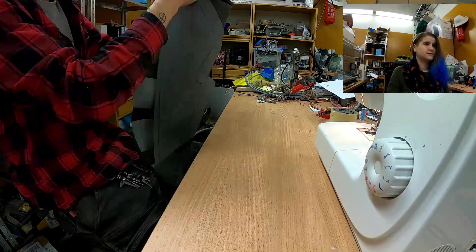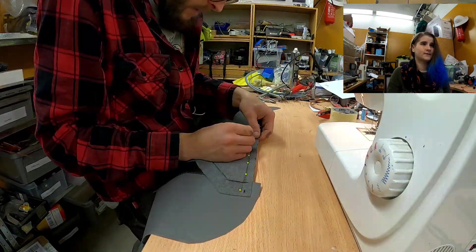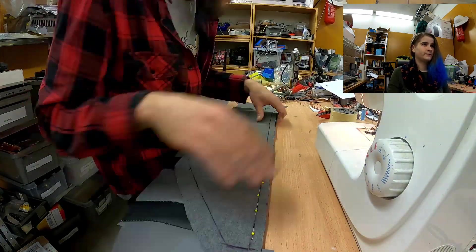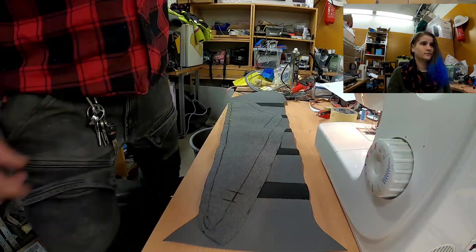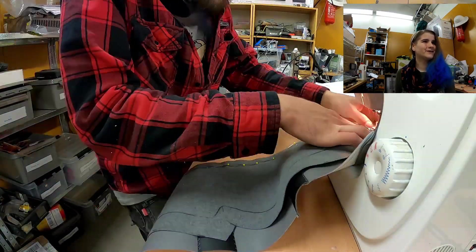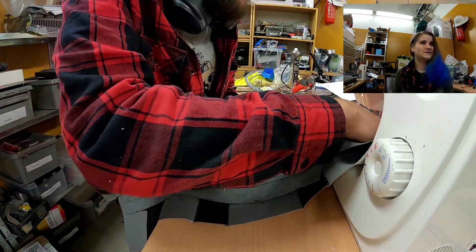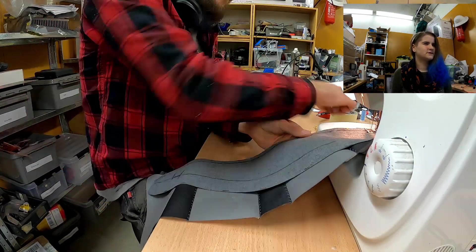We're gonna sew the side piece together with the back. It's just gonna be a straight line so it's over so fast, but you gotta be patient — it's a serious matter.